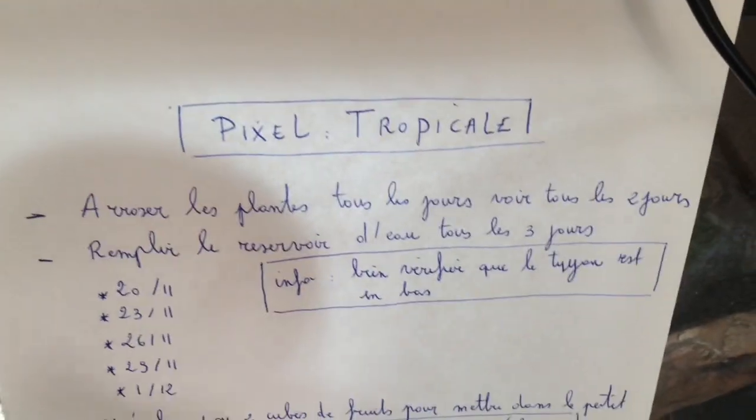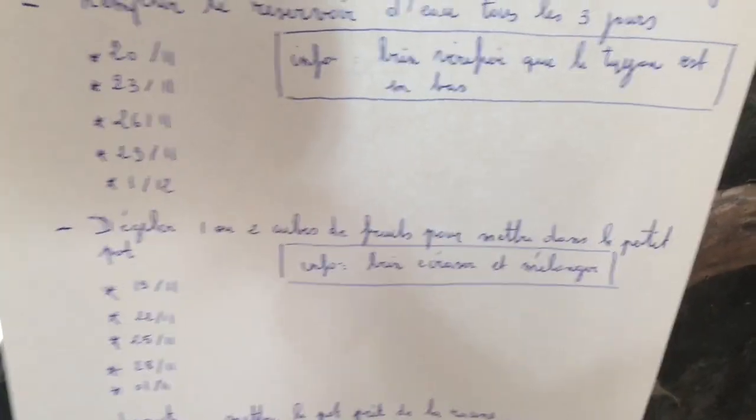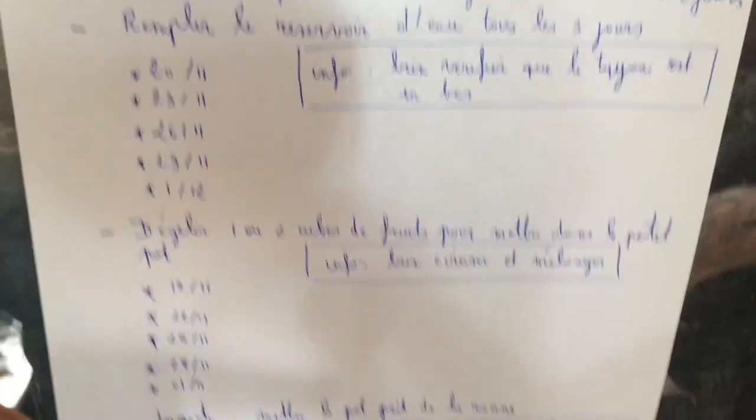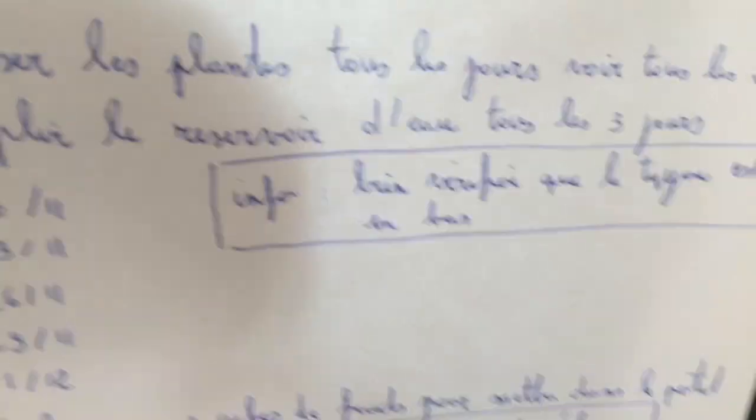Here is Pixel's terrarium. As I explained, there will be a list here of what you need to do. Basically: water the plants, fill the reservoir, thaw the fruit cubes to put them in the small pot. And for the insects, at each step I've added notes. For example, for filling the reservoir, I specified to check the hose underneath to avoid it spraying nothing at all.